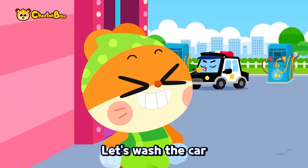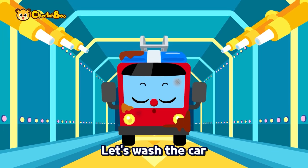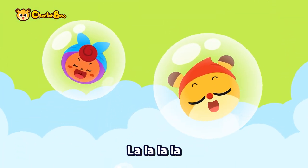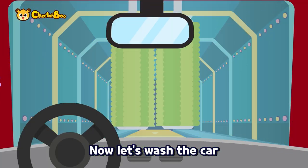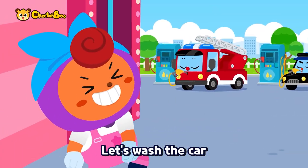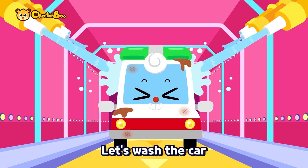Let's wash the car. Dirty and dusty, let's wash the car. Splash and splash, so bubbles. Squish and squash. Now let's wash the car, rub the steam. Twinkle, twinkle. Let's wash the car, dirty and dusty, let's wash the car.